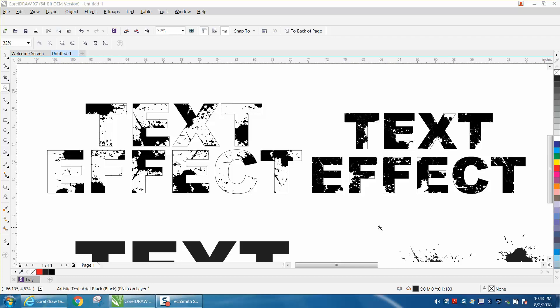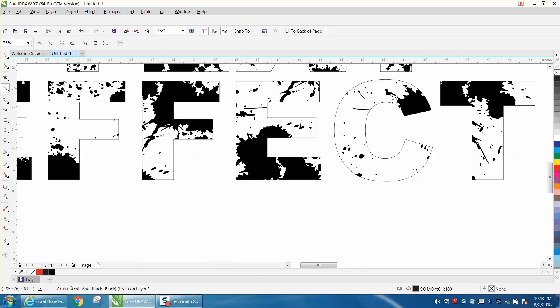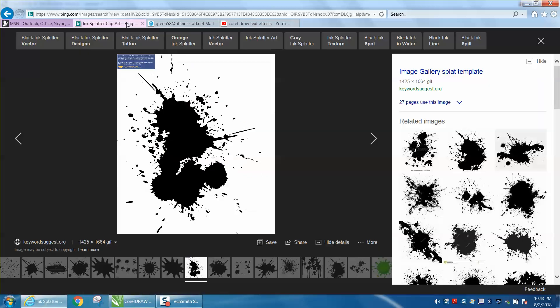Hi, it's me again with CorelDraw Tips and Tricks. Somebody emailed me tonight wanting to know how to do a text effect with ink splatter. I actually found one on the internet, searched ink splatter, and it came up. I traced it and it traced really well.